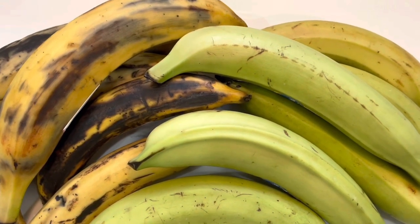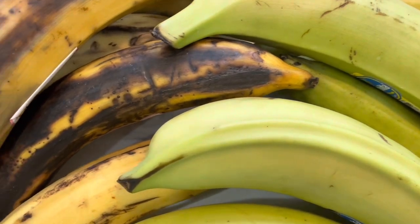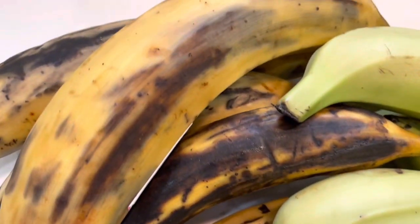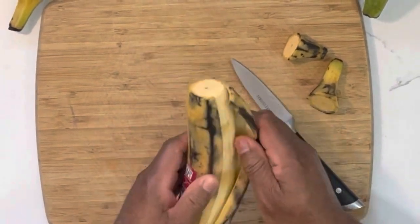When selecting your plantain, get the ones that are yellow. Now if it does have a little black speck on it, hey, that's fine — the black speck means it's going to be a little sweeter, and it's going to work out a lot better for you.